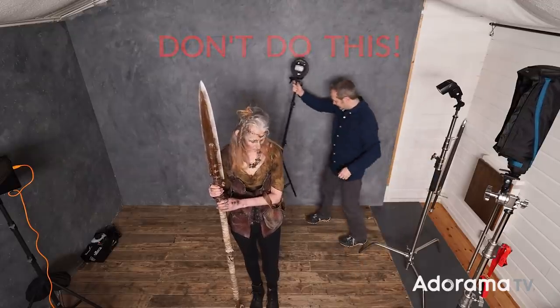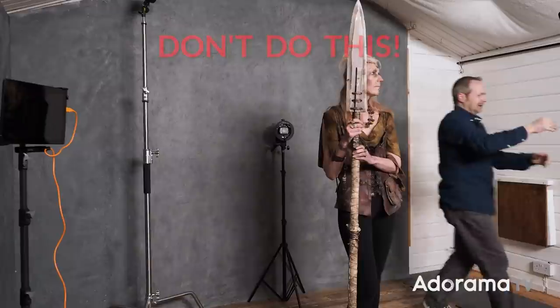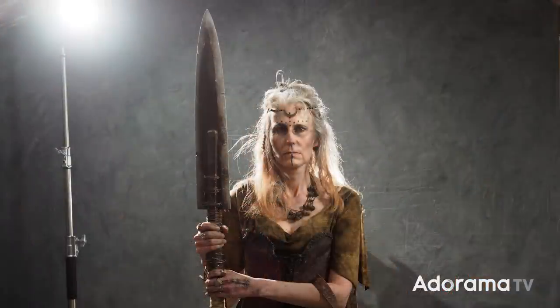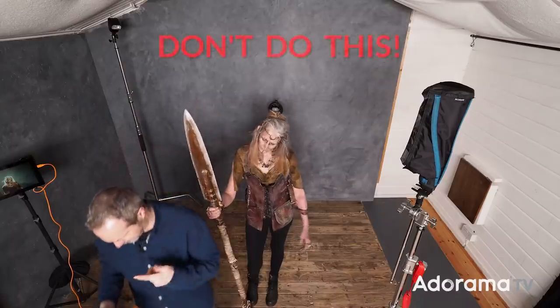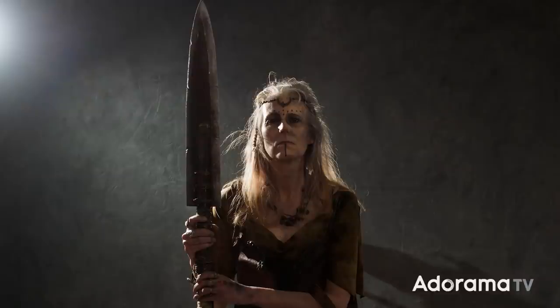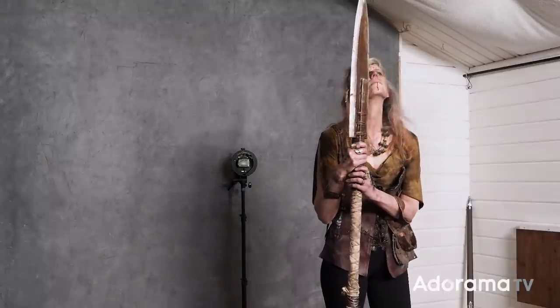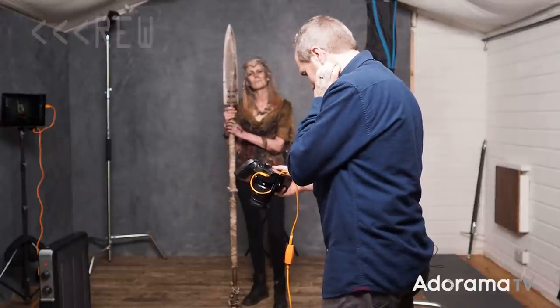I've got all three speedlights here ready to go and my plan is to set them all up in one go. What could possibly go wrong? This is going to be a background light, this a hair light, and then I've got a third light — the key light — that's going to light Sam's face. That's not really what I wanted. Maybe that backlight is a little bit bright... no, not that light. This isn't really working. Okay, not quite sure what to do, to be honest.